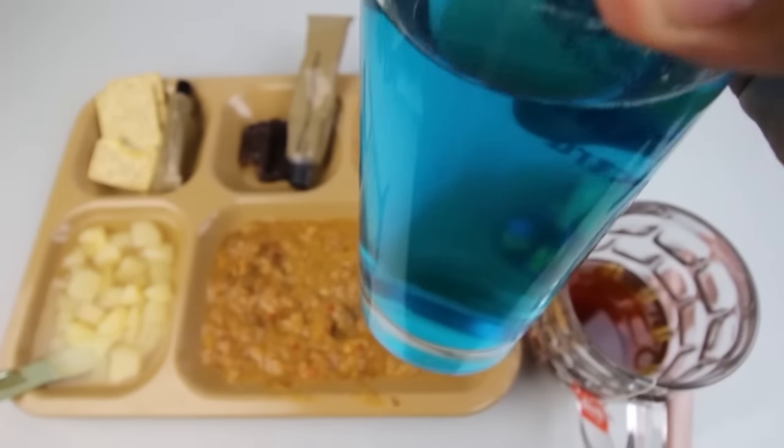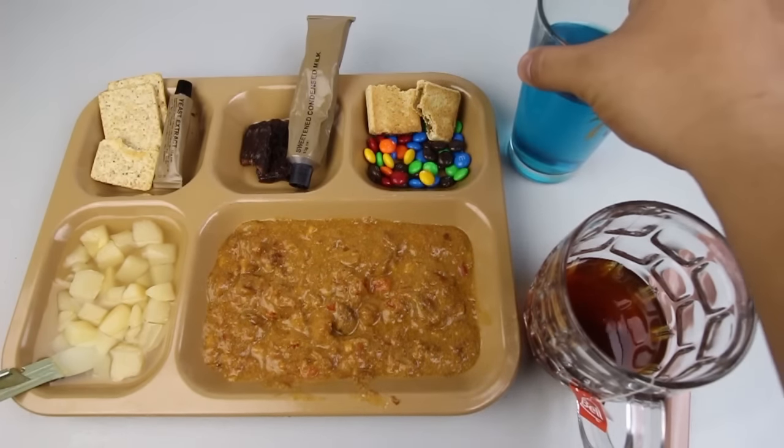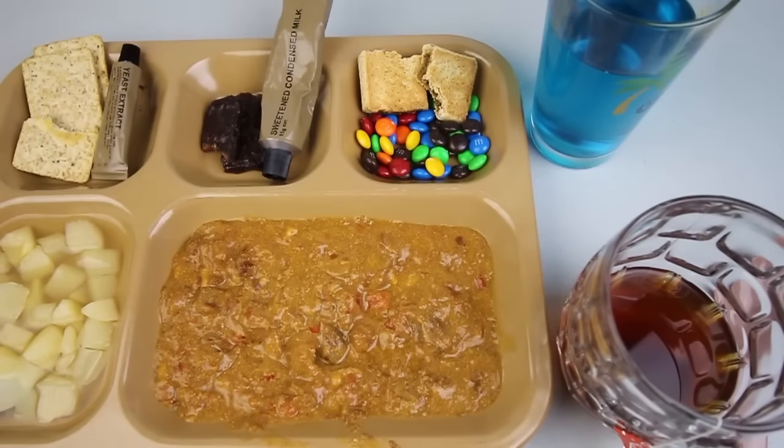Let's give the mixed berry high-energy sports drink a try — it's very blue. Yeah, that tastes a lot like Gatorade; it's got some saltiness and sweetness, tastes a lot like blueberries. Overall it's decent, pretty good. Alright, that was the lunch portion of the CR1M. The barbecue chicken was very interesting — the sauce was really good but the chicken was a bit dry. The drinks were good, the snacks were excellent, and the yeast extract was very interesting. Stay tuned for part three — the dinner portion.